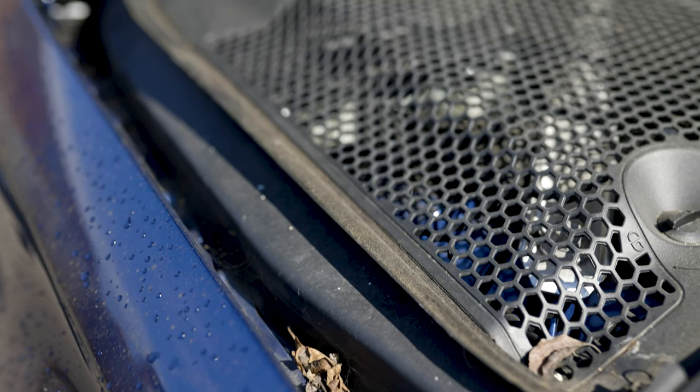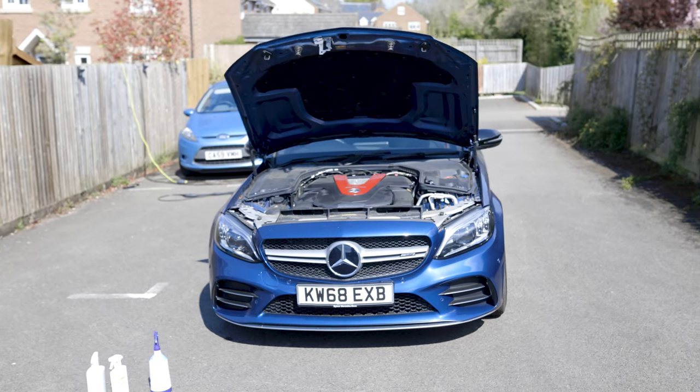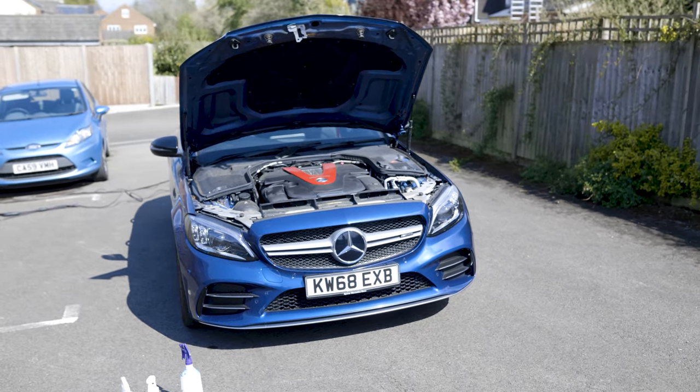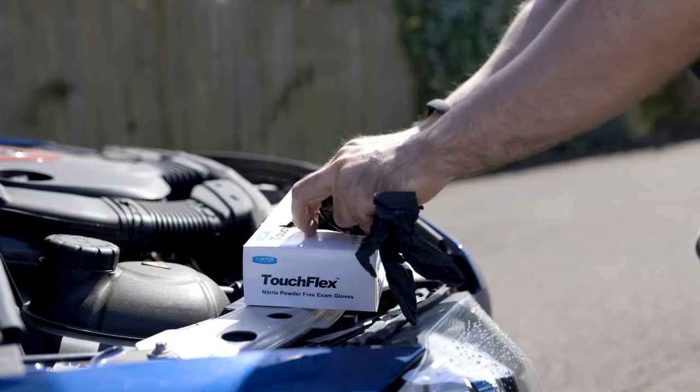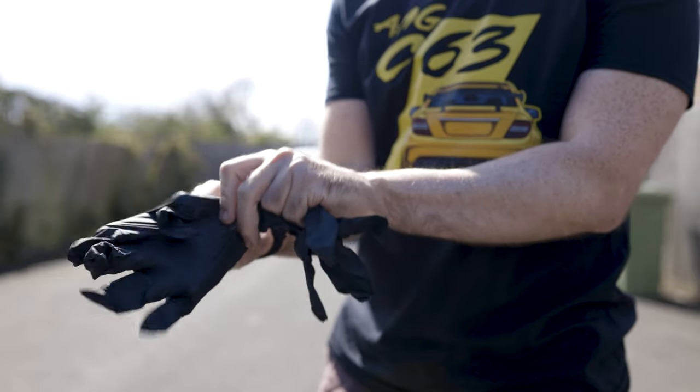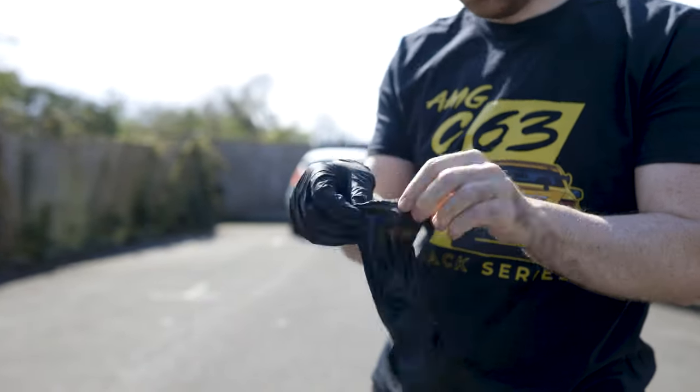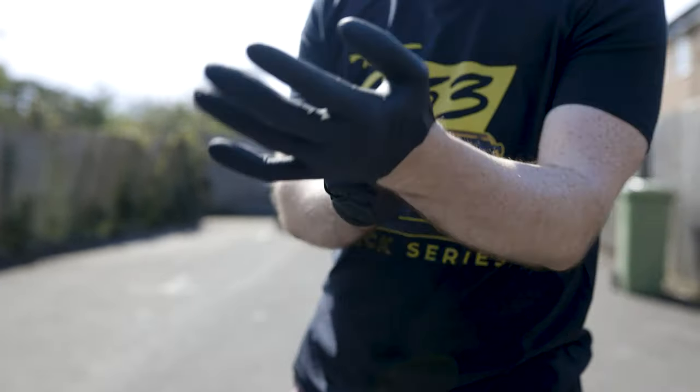This video is for those that are looking to clean up their engine bays but don't want to risk hosing it and using lots of water due to all the electrical components. Before we begin, I always recommend a good pair of disposable gloves. It avoids any irritation if you have sensitive skin, but I mainly wear them so I don't have to scrub any black off my hands after finishing the detail.